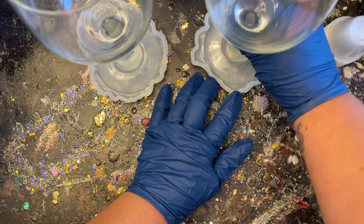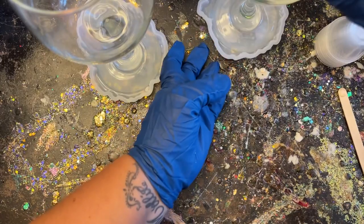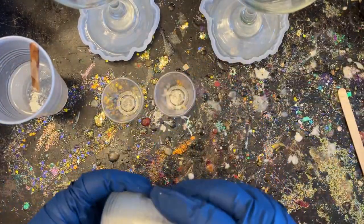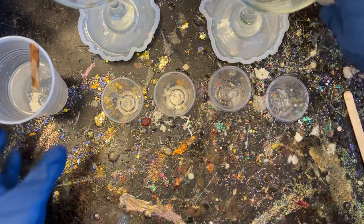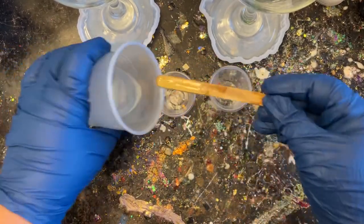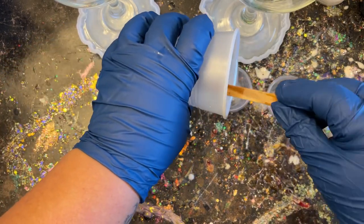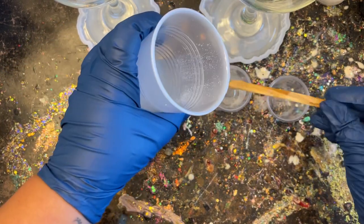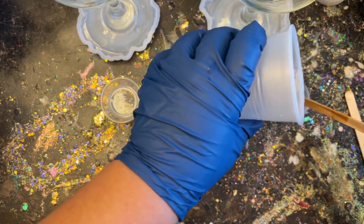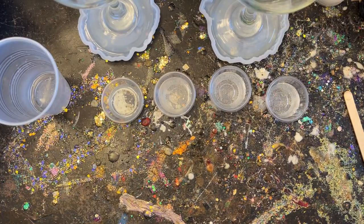After placing the wine glasses in the molds with the clear epoxy on the bottom, we're going to jump right into divvying up our epoxy for the next step. I'm going for an abstract beach look using four simple colors. I'm dividing my epoxy into four little containers, filling each up to about the 20-mark — that was more than enough. I'd rather have too much epoxy than not enough.